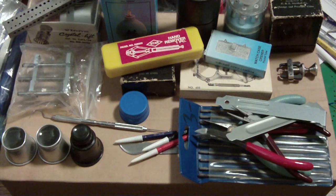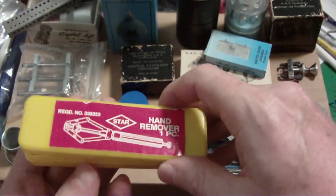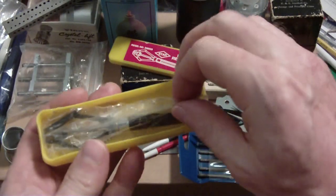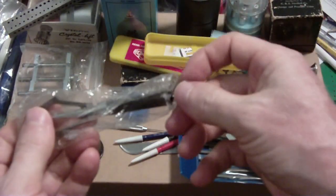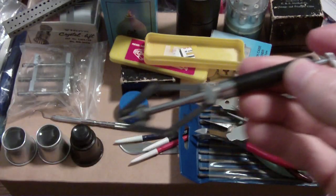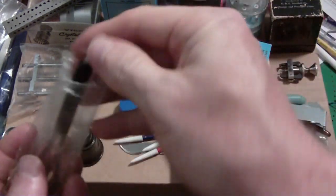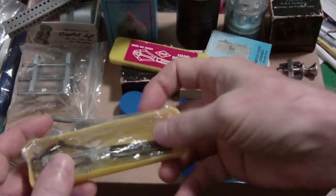Next is the hand remover. I used to pry hands off with a screwdriver, but when I saw this advertised I had to buy it — it's the better way. It's the push type and it works really well. There's also a squeeze type; I'm not sure which is better, but I bought this one because it was inexpensive. It was worth it.